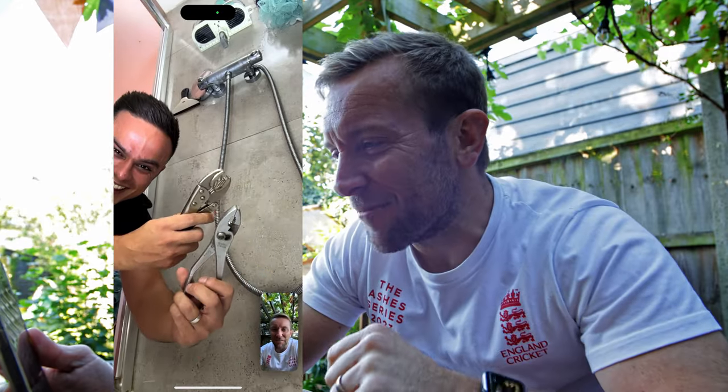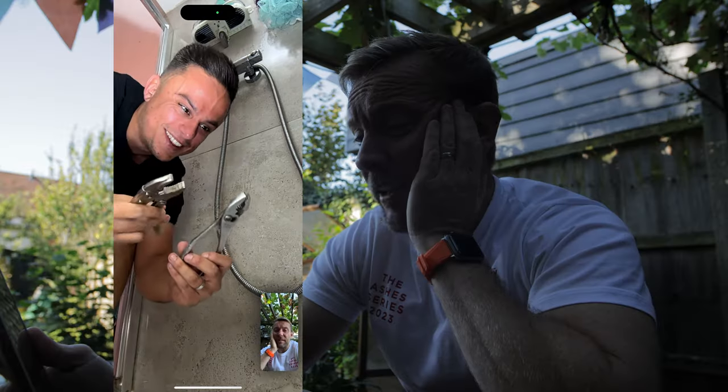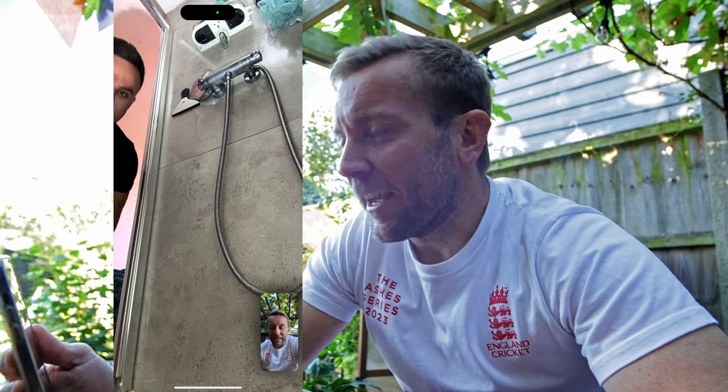Have you got a pair of adjustables? Like, an adjustable spanner? No. You're going to have to be really careful. You haven't got a spanner at all, like an adjustable spanner? I don't think so. Well, we'll just have to do with what we've got.